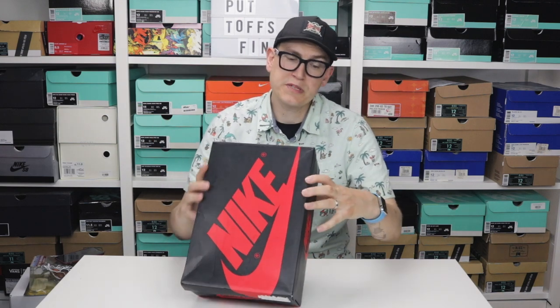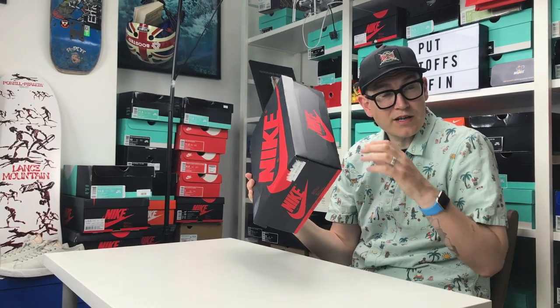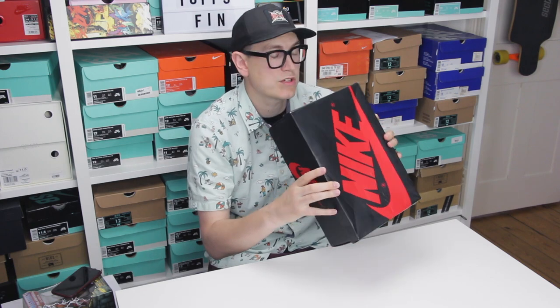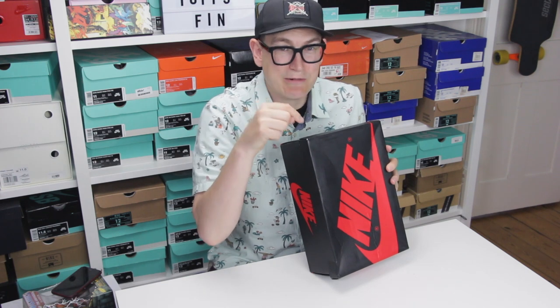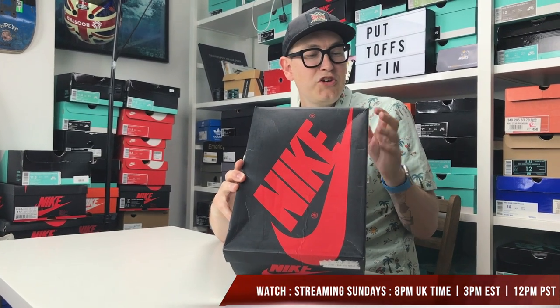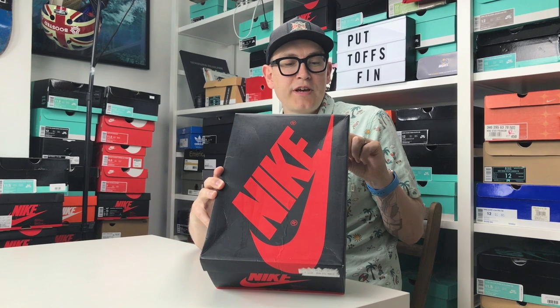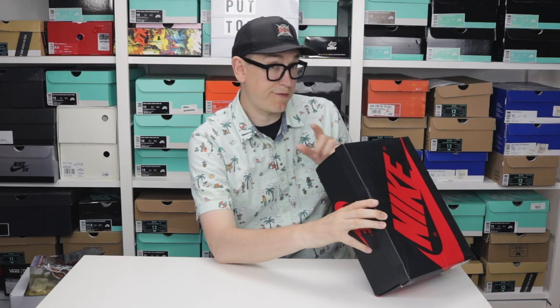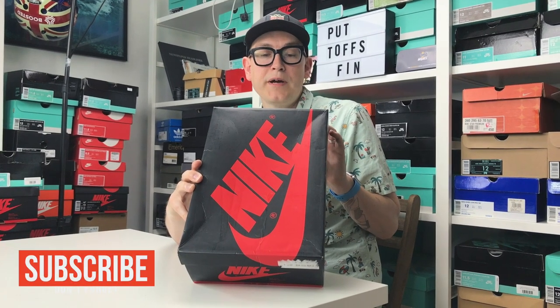This is a special kind of unboxing because these are not a particularly new shoe. It's a black box — we all know what that black box is. On sneaker cam, this can only mean one thing: a pair of Jordan 1s. These are a USA 12, Euro 46, UK 11, and the colorway from the Flight Club sticker is sail, black, starfish — Shattered Backboard Away.